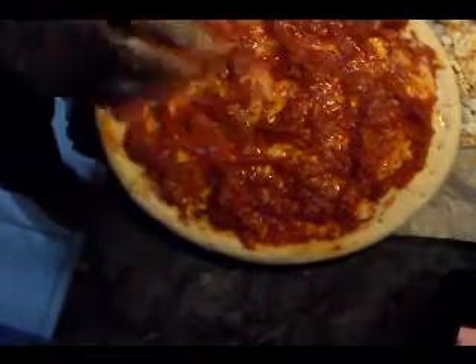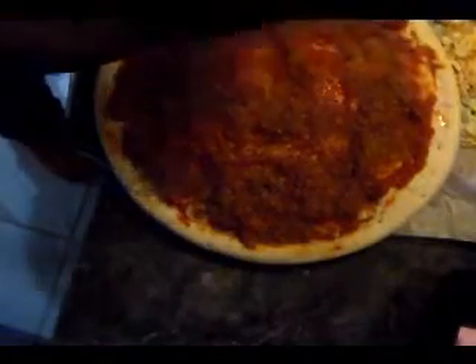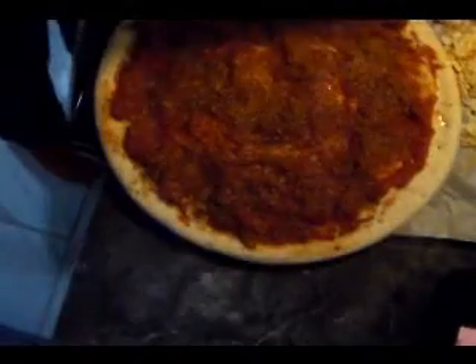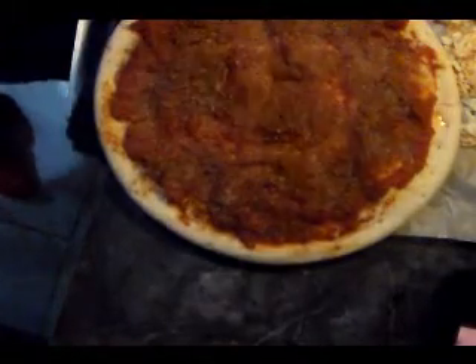Wait — before we do that, let's put some seasoning on here. This is my own special Italian mix of seasoning. I don't know what this marinara sauce tastes like, but even with spaghetti sauce I'd still jazz it up a little. If you don't have my mix, just get some Italian seasoning — any brand — and shake it on there. And of course some nice garlic powder; you can use fresh garlic if you want to.